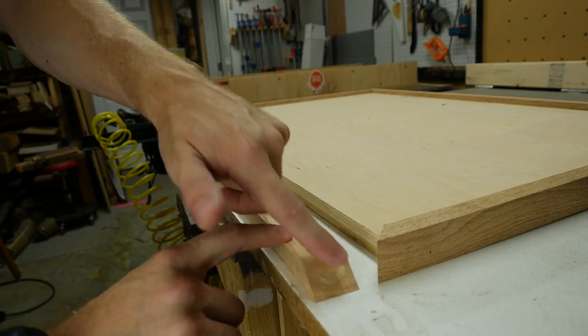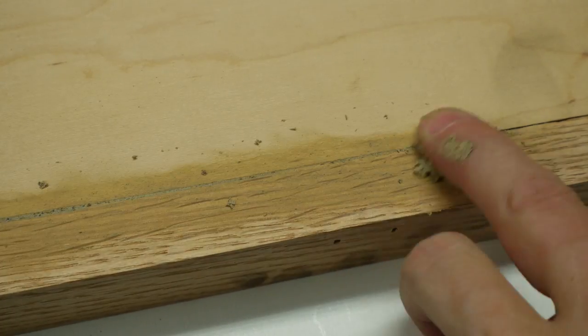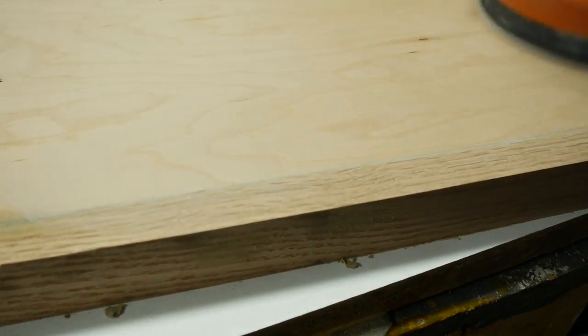With all four of these pieces in place, the tabletop was pretty much done. There were some small gaps in my miters, and one of the edges of the plywood wasn't perfectly straight, so I filled all the gaps with some wood filler, and after it dried, I just sanded it down.